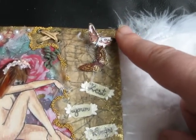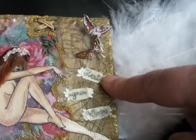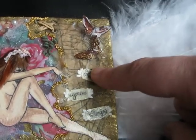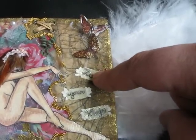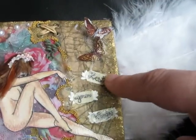Those were stamps with glossy accents — I can see that that's picking up. And then I took watercolor paper again and distressed it. I put some crackle paint on there — there's crackle paint on here too.